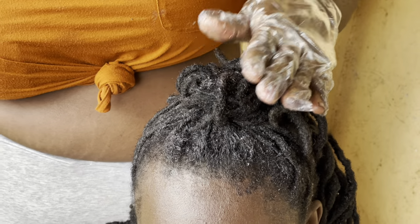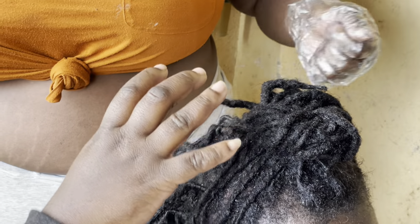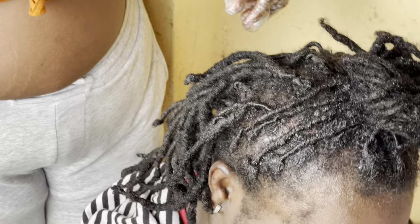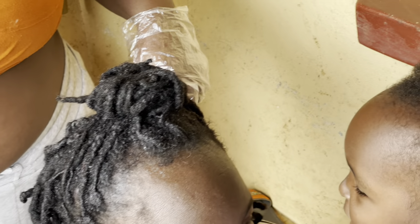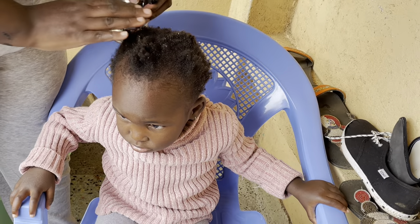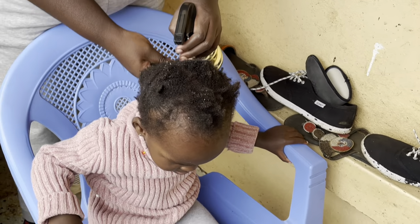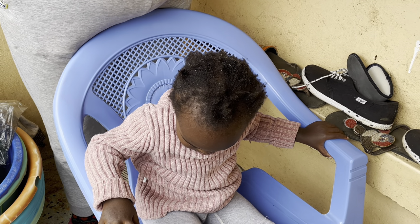We have to wait for the procedure. So this is white vinegar — we apply it directly. I'm not sure exactly how to use it. Ella is such a good girl; her hair is messy and we are trying to fix her hair. We are detangling.